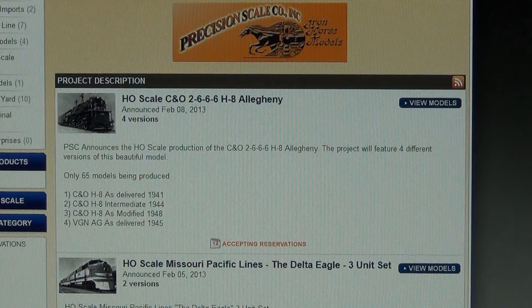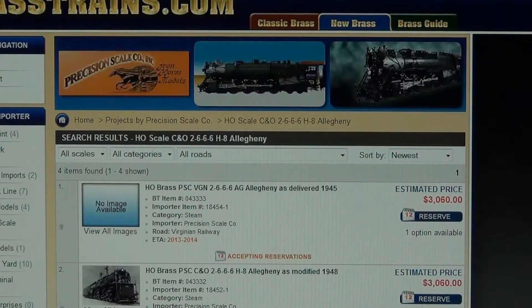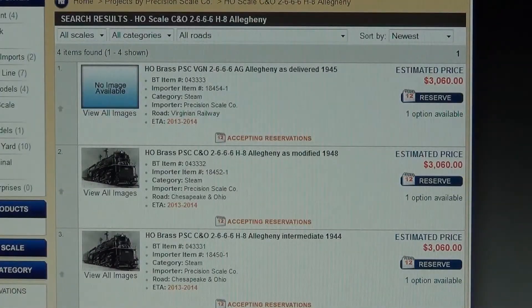If you would like to reserve a version of the project without seeing further information, simply click the image, title, or the View Model tab. You can reserve the model at any time by clicking Reserve. However, if you need to see more information about a project before making a reservation, you can do so by clicking the title or the image.